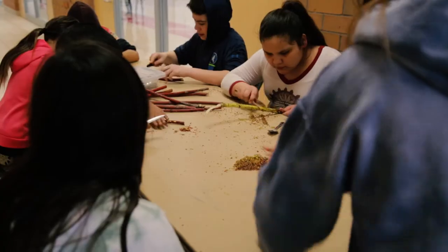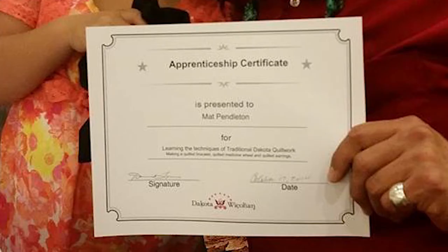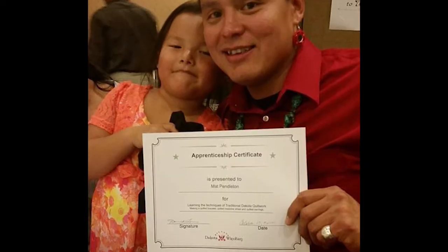I was working at the casino when Dakota Wachohan organization in Morton offered apprenticeships with a Master Quiller. At the time it was supposed to be Hope Two Hearts, and she asked me if I was interested in learning quill work. I said yes in a split second. She said she was looking for four students and would really like me to be one of them. Something happened with her, so they had to replace her with Dave Lewis from Sisseton, South Dakota. I kept checking in with Dakota Wachohan to see if they had selected their students, and I was selected.